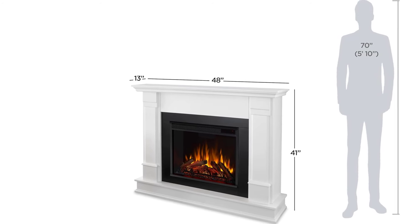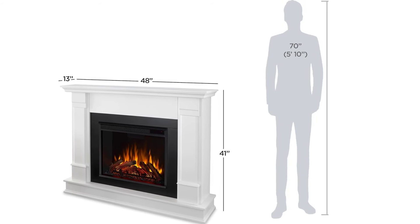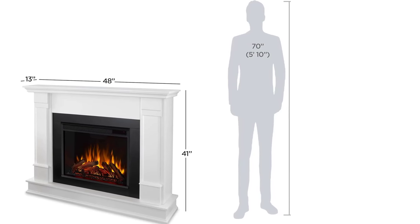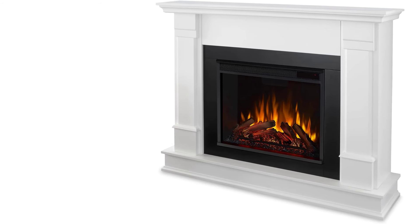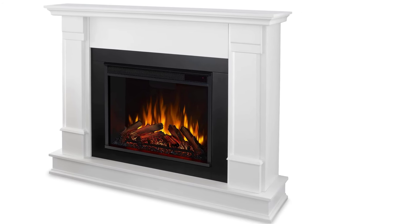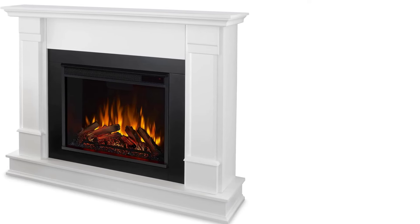This fireplace doesn't have an overheat shutoff feature, but you can set a timer so the heater turns off after up to nine hours. While this fireplace stands out for its authentic look and flame display, we didn't feel it was as powerful heating-wise as we'd hoped. However, if you want to add a fireplace to your home without the hassle of installing a chimney and hearth, this is a beautiful option that looks custom-made.